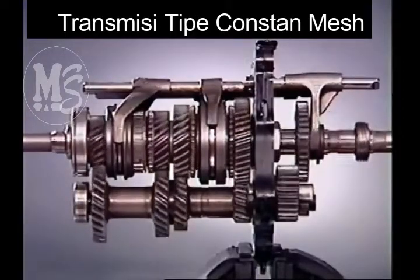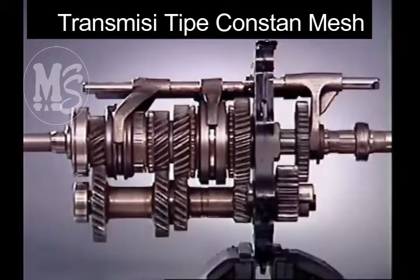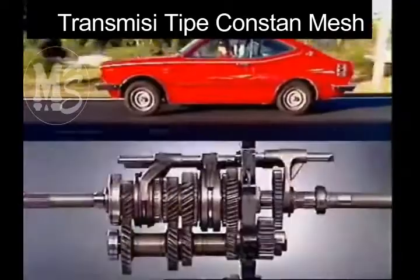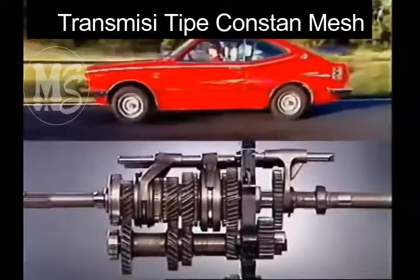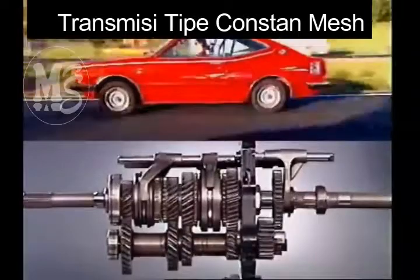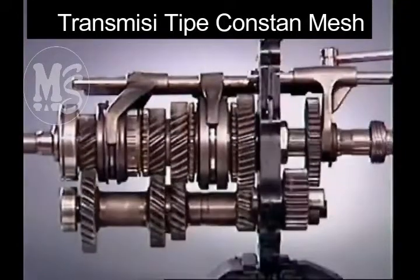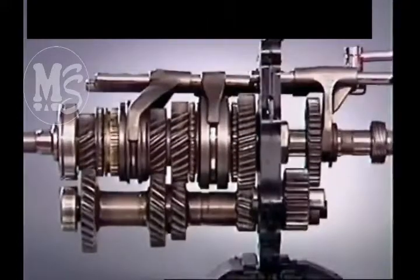The counter shaft gears and their corresponding gears on the main shaft continue to rotate, as the counter shaft is constantly in mesh with the input gear, but they do not transmit any drive. With the vehicle in motion, these gears will be turning at different speeds in relation to the main shaft and to the engagement sleeve, which is locked to the main shaft by the spline. When changing gear, their speeds must be synchronized so that the engagement sleeve can move smoothly into engagement.